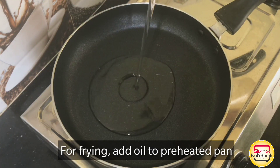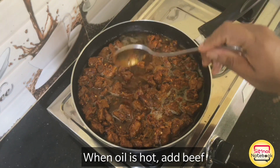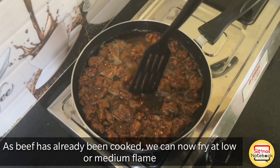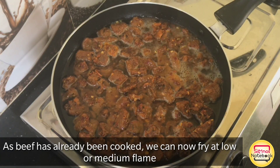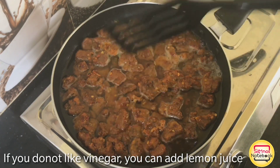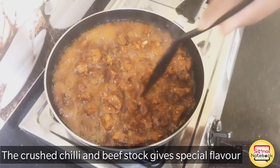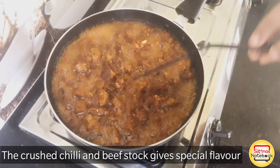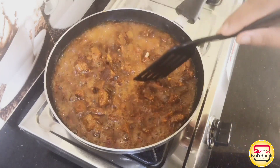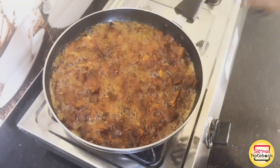The beef is already cooked. That is why we can fry it in a low to medium flame. We can fry it in the pan. The beef is ready.